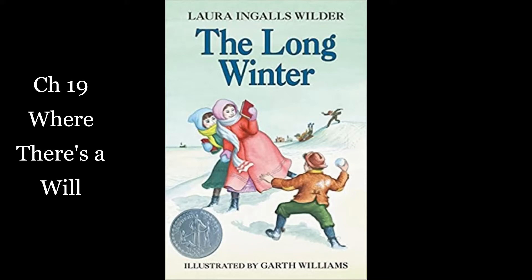The hay made a quick hot fire, but it burned away more swiftly than kindling. Ma kept the stove's drafts closed, and all day long she was feeding the fire. All day long, except when he went through the storm to do the chores, Pa was twisting more sticks of hay in the lean-to. The storm grew fiercer and the cold more cruel. Pa often came to the stove to warm his hands. My fingers get so numb, he said. I can't make a good twist.